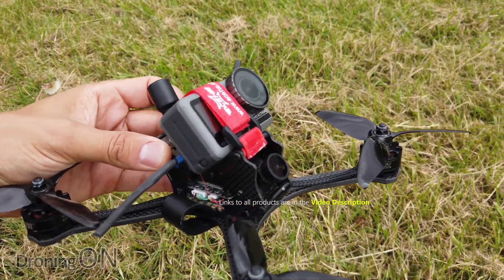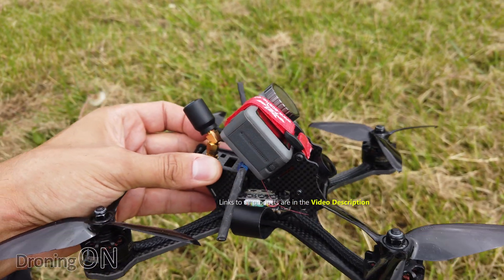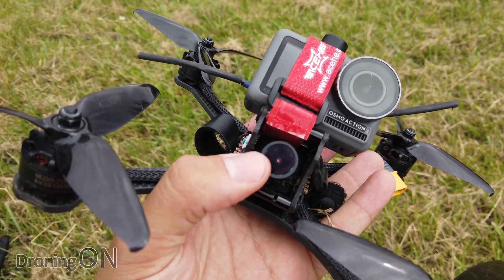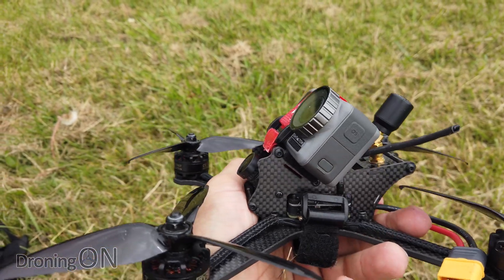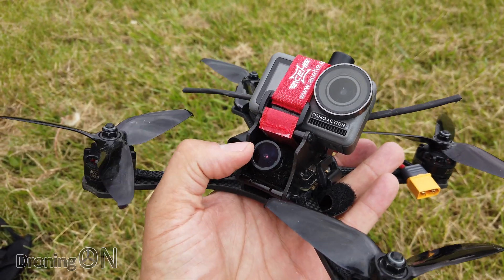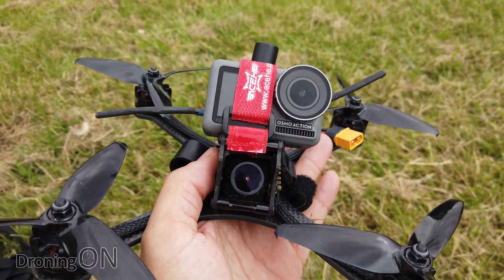I've mounted the Osmo Action on there, not particularly cleverly, but it should do. It's got a rubberized velcro strap on there so it should be just about right. As you can see on the front there I've got the FPV camera, which is what I'll be seeing through my FPV goggles. I've also set the Osmo Action at about the same angle as that FPV camera so that it will see a high resolution version essentially of what I'm seeing through the goggles. I will put both shots on the screen so you can see the difference.